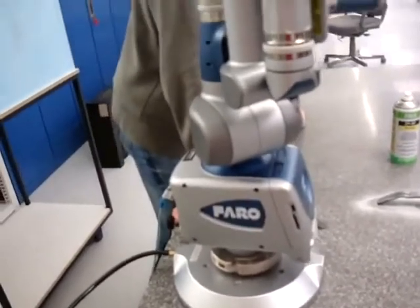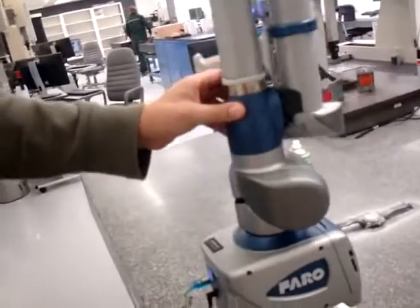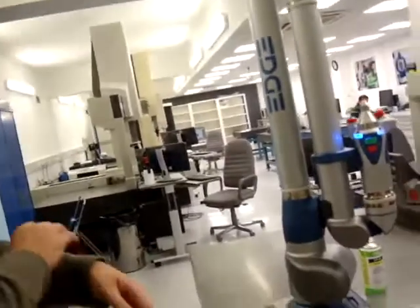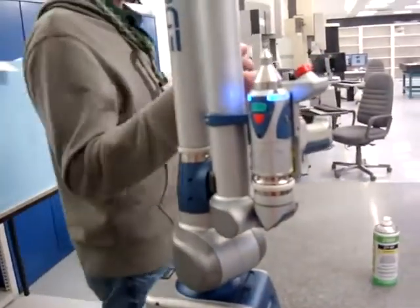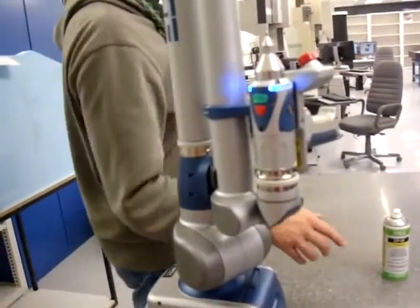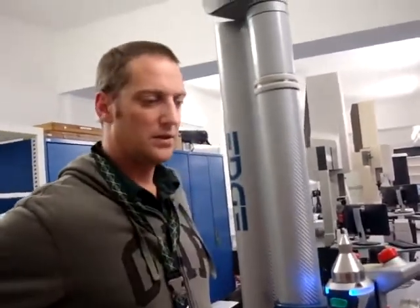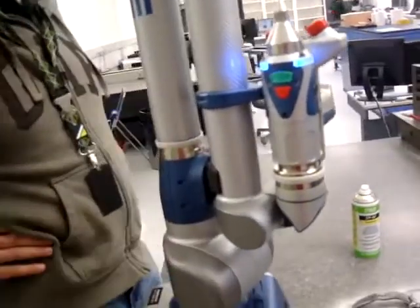So this is a Faro arm. What does this do? This comes from the medical industry. We use it for reconstructive surgery — with the laser attachment or the touch point, to measure what we've manufactured against the original CAD to make sure that they are one and the same. So it's used in reconstructive surgery? It's used for dental work, in the dentist industry.